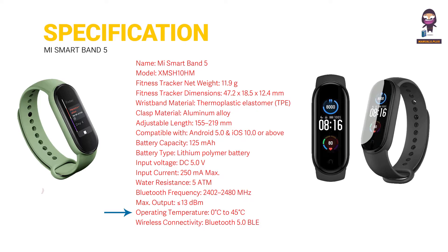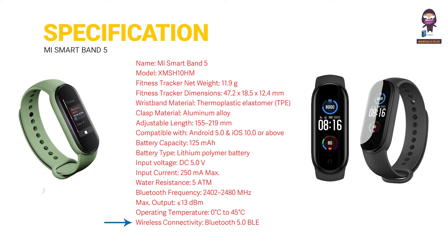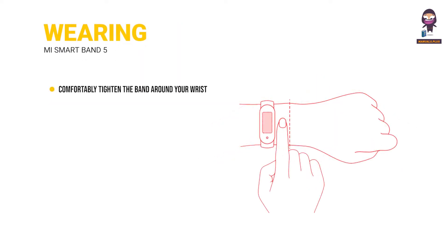Operating temperature: 0°C to 45°C. Wireless connectivity: Bluetooth 5.0 BLE. Installation: insert one end of the fitness tracker into the slot from the front of the wristband, then press down on the other end with your thumb to push the fitness tracker completely into the slot.